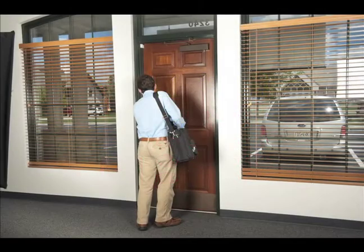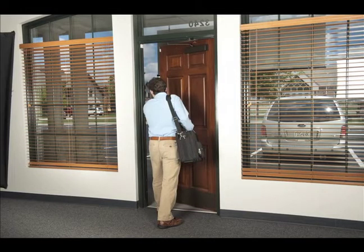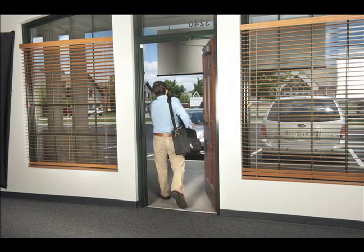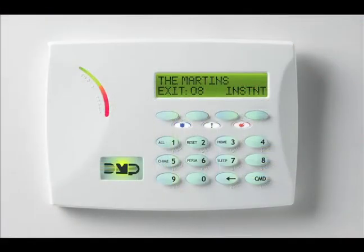When you arm the system as you're leaving, you'll also hear the keypad beep to warn you that it's preparing to arm, and the keypad displays the countdown time. For the last 10 seconds before arming, the beeping gets faster to warn you that the system is about to arm. If you don't leave and close the door in time, the alarm will sound.